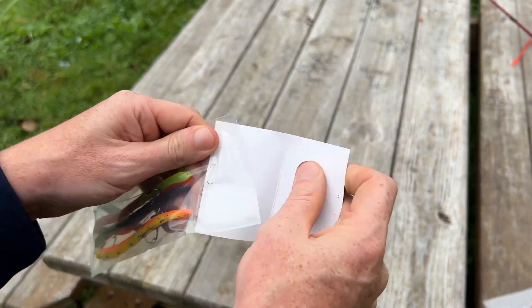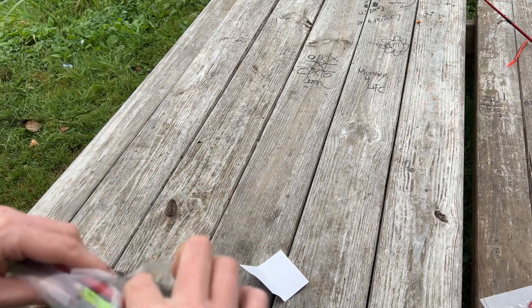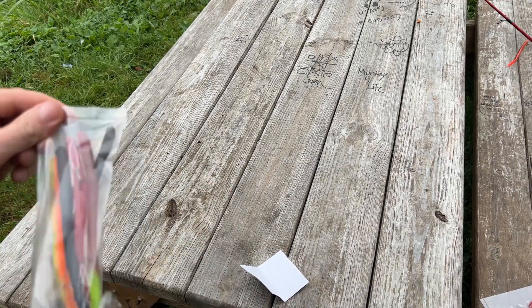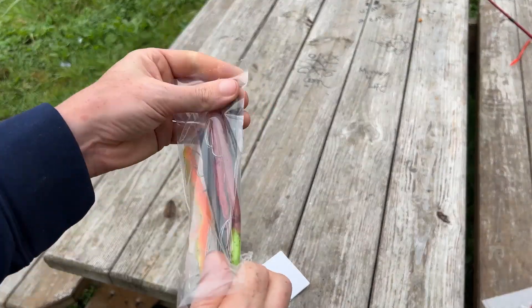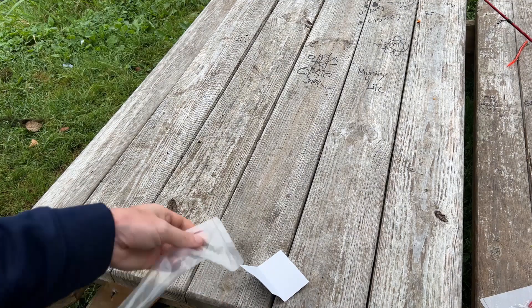So, go ahead and open these bad boys up — there we go — we are going to take a look at them.